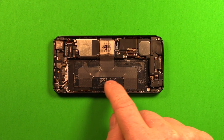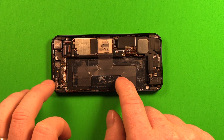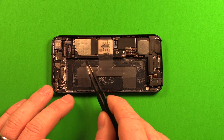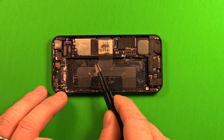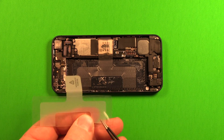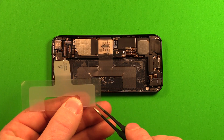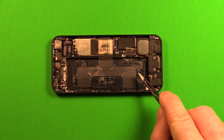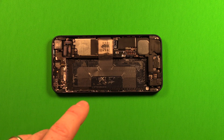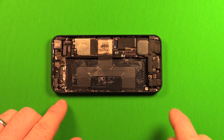If your adhesive is still in good condition and nice and sticky, you can reuse it. If not, use the replacement adhesive provided in the kit — carefully remove the old adhesive with tweezers, applying a little heat on the back side if needed. The kit includes the adhesive pieces; peel them off the plastic film and stick them down where the originals were.